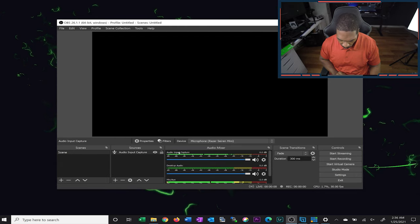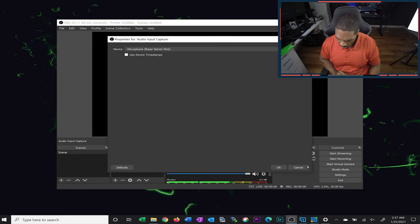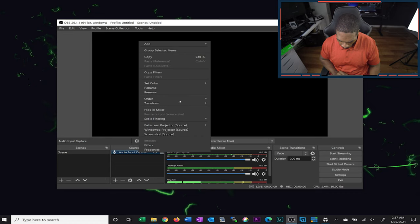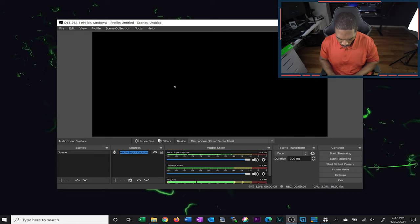Now that we have the audio input capture added, we can also click on it to change the name. We'll highlight it, rename it, and call it 'Razer Siren.'